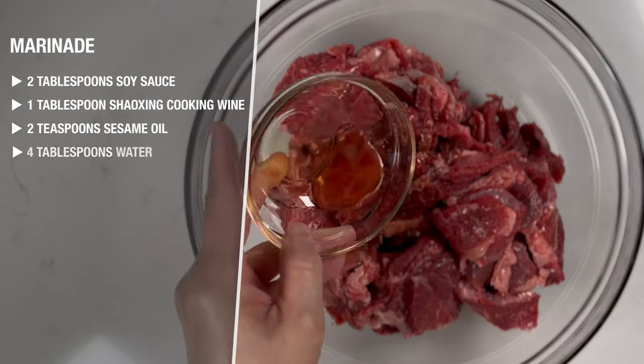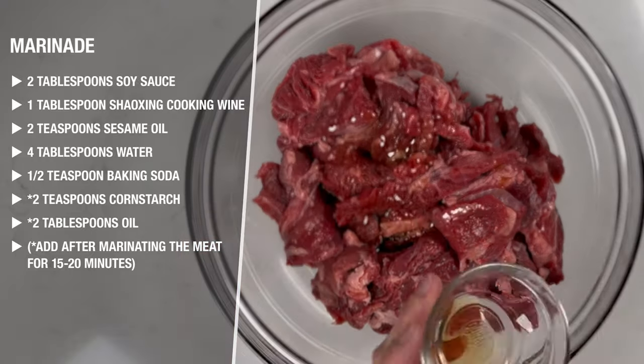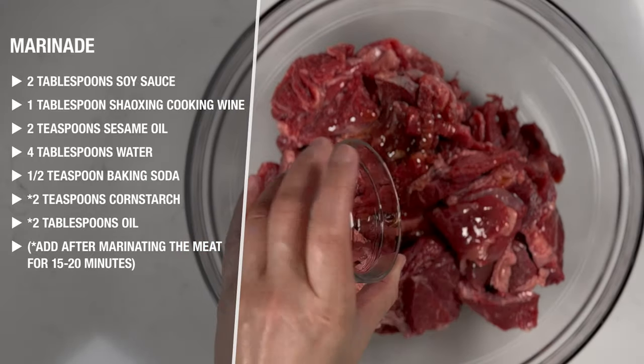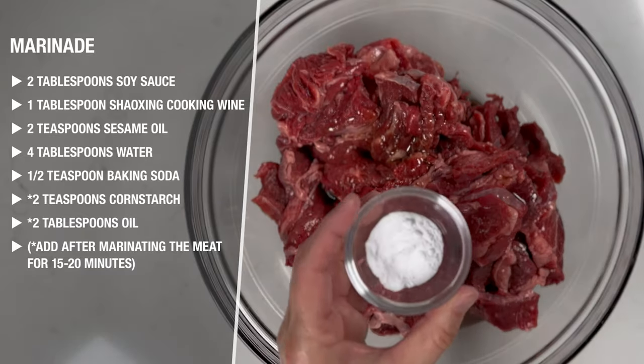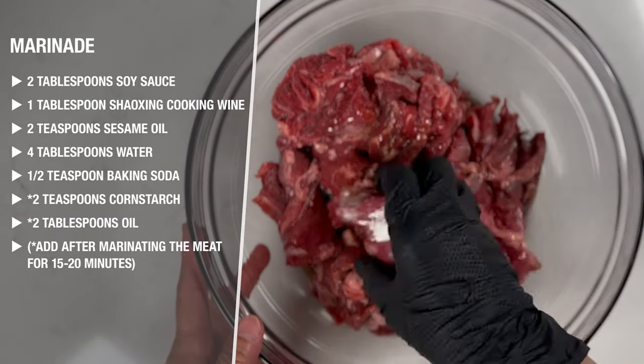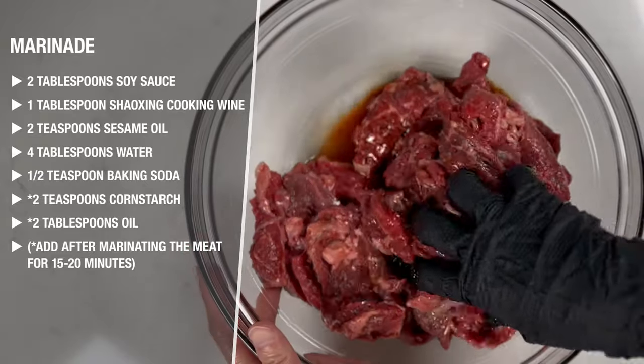Next, into the bowl with the sliced beef, we're going to add two tablespoons of soy sauce, one tablespoon of Shaoxing cooking wine, four tablespoons of water, two teaspoons of sesame oil, and half a teaspoon of baking soda. We're going to marinate it for 15 to 20 minutes.